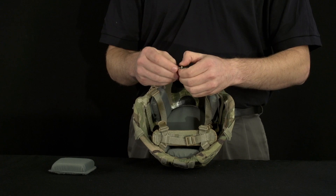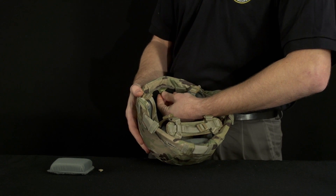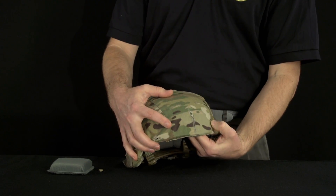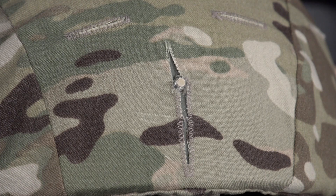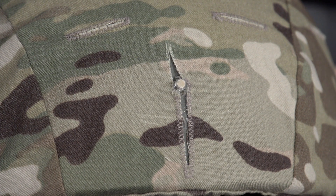Take the PVS-14 ballistic screw and pass it through the mounting location from the inside of the helmet to the outside of the helmet, ensuring it is clearly visible on the exterior of the helmet. Note: the helmet cover may need to be adjusted to allow the screw to pass through the pre-sewn slit in the helmet cover.